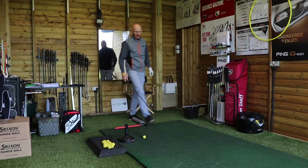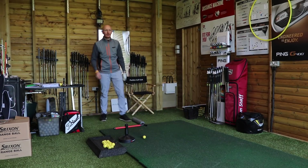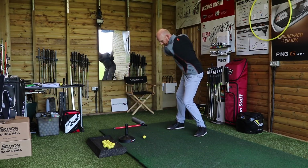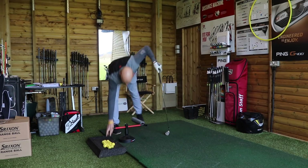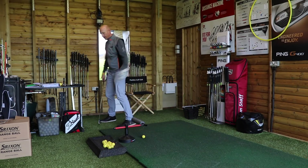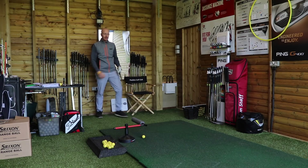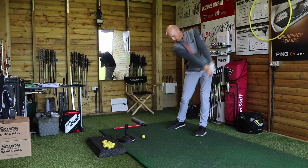It's what we're talking about here as well. Into-out path, squaring the face up by going down and round. So it's all very well changing path — if you slice it, or you swing out-to-in, or you lose it out to the right, as soon as you change the path to in-to-out you're going to lose it to the right unless you can square the face up in relation to that swing path. That's where the down and round comes in — into-out path, down and round.